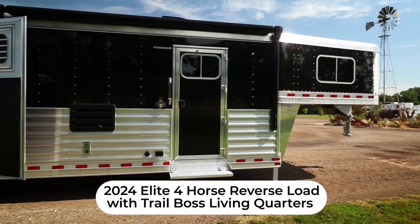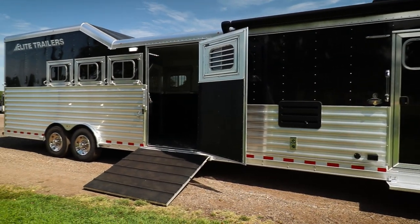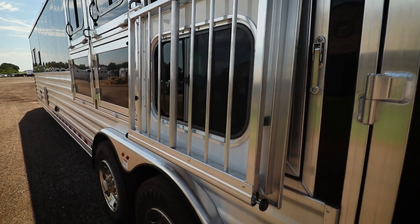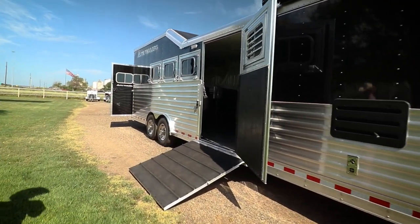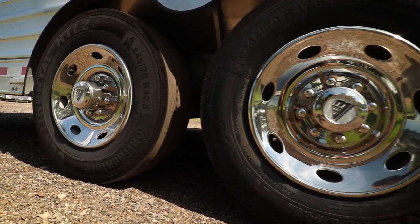As you can see, this trailer has black skin. We've got the single door reverse load with drop windows on the head and tail. As we work our way back, we have an integrated hay pod, two 10,000 pound axles, and 17 and a half inch Continental tires.